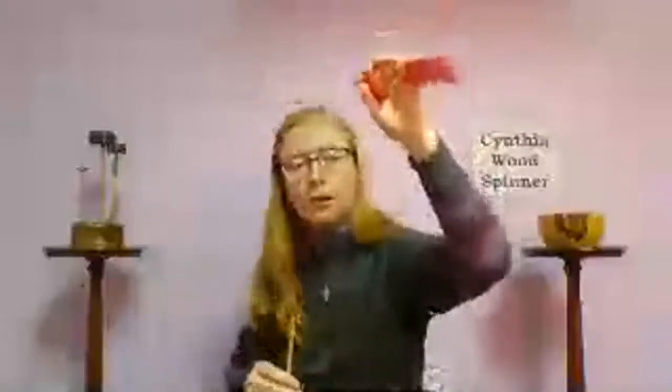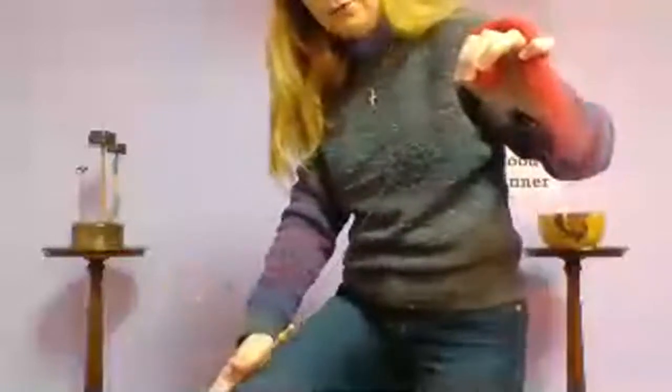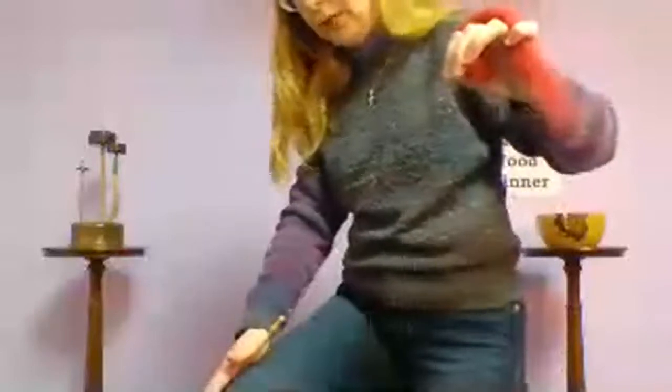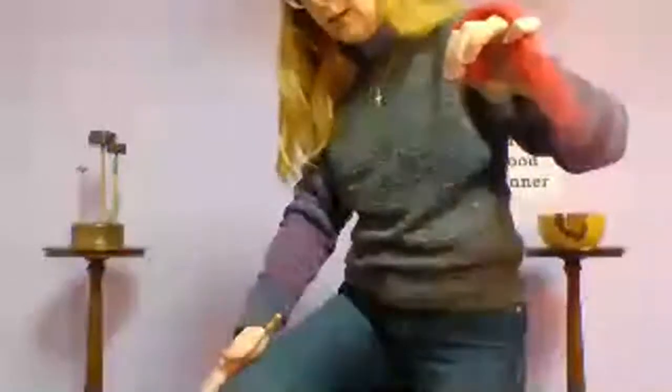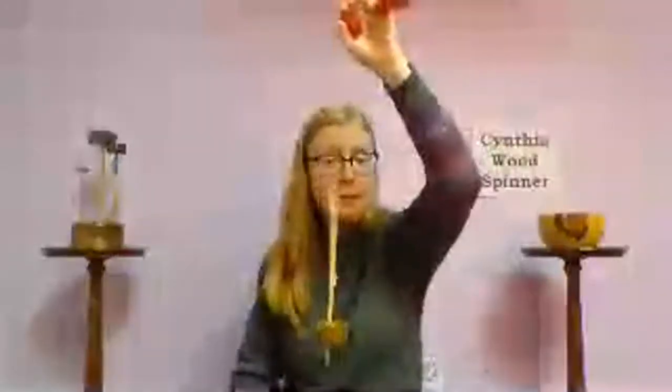Now you can also use the thigh roll to set the spindle in motion: hold the shaft along your thigh under your hand and pull your hand up your leg, then release and let the spindle hang and spin. Going clockwise on the right thigh will stay clockwise. Let it spin until it wobbles slightly — that's your cue that it's time to catch it.